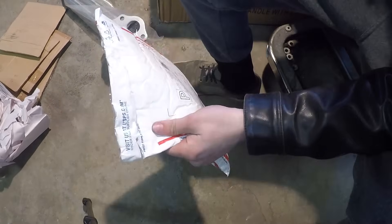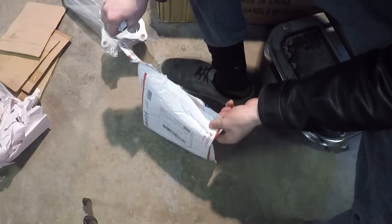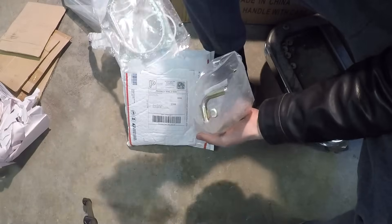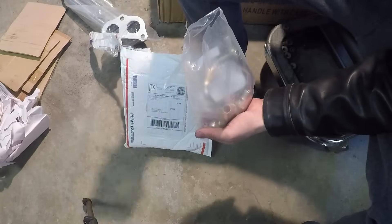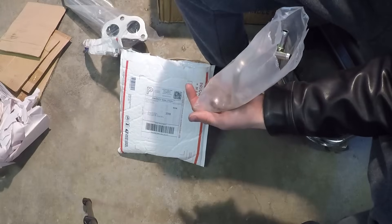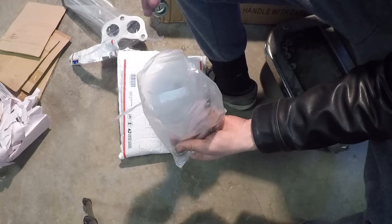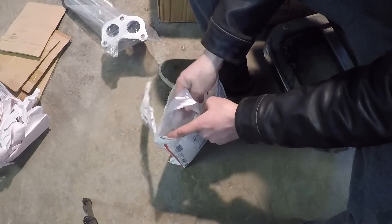Next up we've got this envelope, and this is the oil feed return and drain lines for the turbo. This one actually came with some gaskets too, so I've got plenty of gaskets. I think I've got three sets of gaskets for the turbo. I don't even think I'm going to need all these — I'm just going to use the best quality ones. Just some copper gaskets, some bolts with holes in them, and just a couple of these lines. I'm going to put all these gaskets and stuff back in this envelope so I don't lose anything.